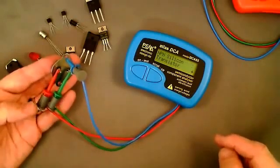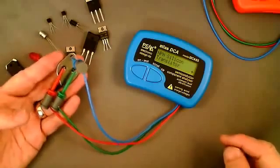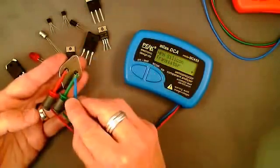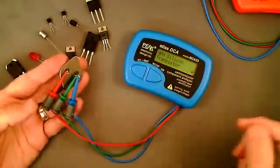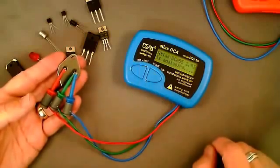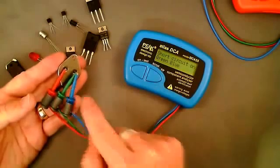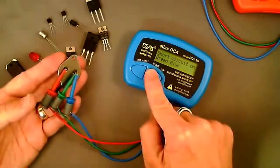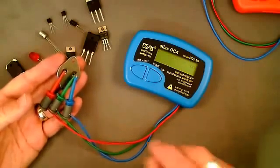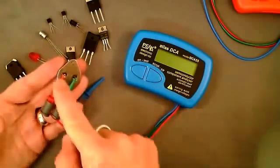All of those results indicate it's a good transistor. If it was a failed transistor we would expect some different results. We can simulate a fault by shorting a pair of leads — this might be the case with a shorted junction. Pressing test, we can see we've got a short circuit on the green and the blue leads, giving a very quick indication of a dead short in the transistor.